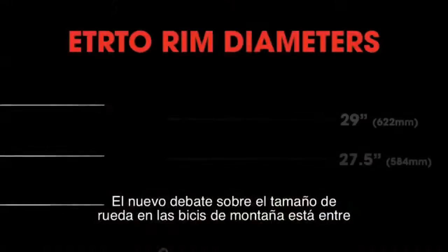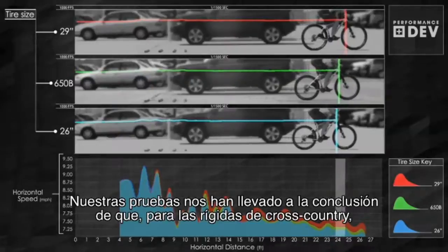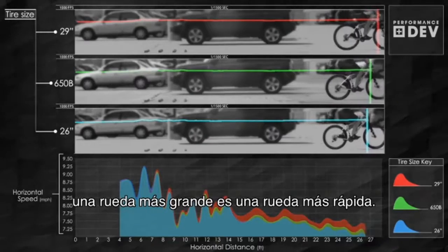The new wheel size debate in mountain bikes is between 29-inch and 27.5-inch wheels, also known as 650B. Our testing has led us to the conclusion that for cross-country hardtails, a bigger wheel is a faster wheel.